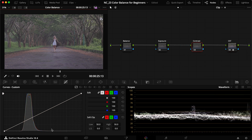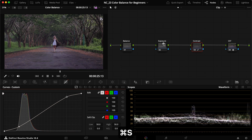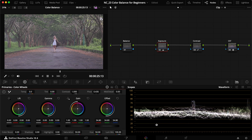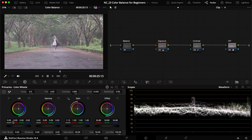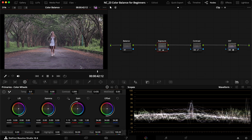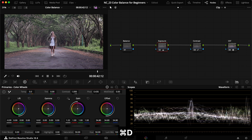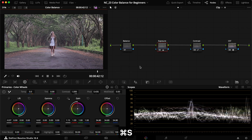I'll clean up the node graph and then add a little bit of contrast to the shot, looking at the waveform and stretching out the information for a nicer look. Then heading into the exposure node, I'm using the offset to drag it up, increasing the gain and reducing the lift quite a bit to get the image sitting in a much better place. I'll also crank up the gamma to try and get the skin tones closer to 70, then drop it back down a little.